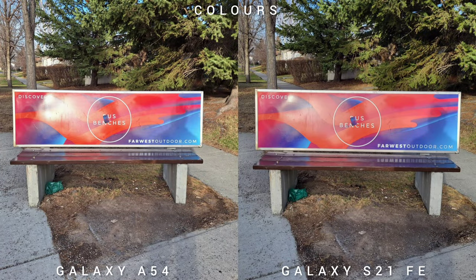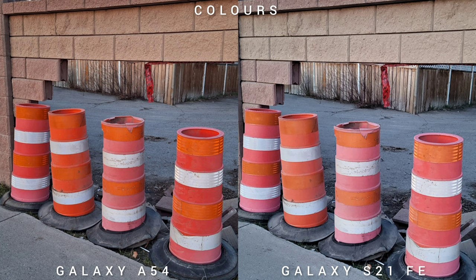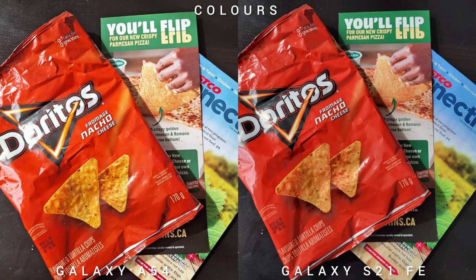Let's talk about the colors of these two phones. Both of them have the same image quality — they are Samsung-like colors, which means they are saturated and bright. Both Galaxy A54 and Galaxy S21 Fan Edition have vivid colors, but the Galaxy A54 is a tad more colorful than last year's budget flagship S21 FE.